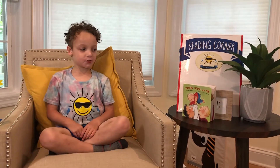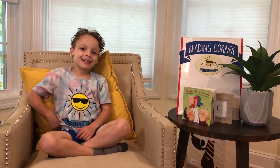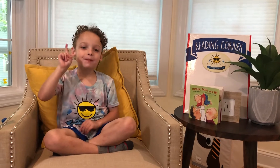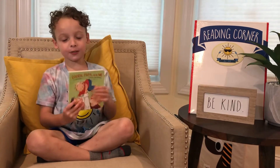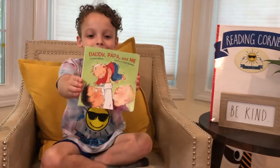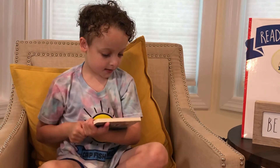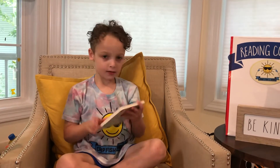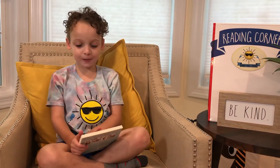Hi friends! Today we're going to read a story. The camera lady is not Brian or me, because I'm reading the story. It's Sloane, the camp teacher that usually reads stories, but I'm going to read you a story called Daddy, Papa, and Me. It is by Leslie Newman and illustrated by Carol Thompson.